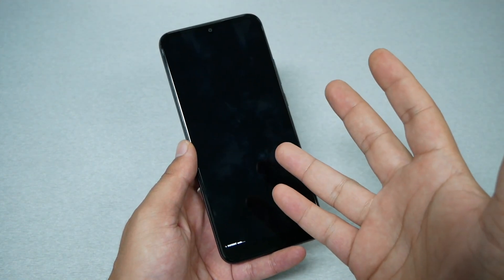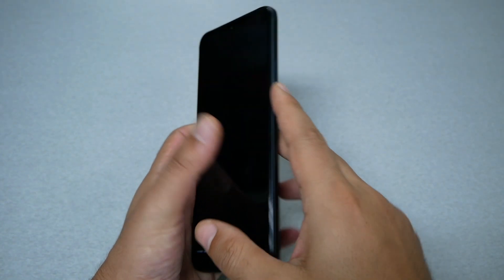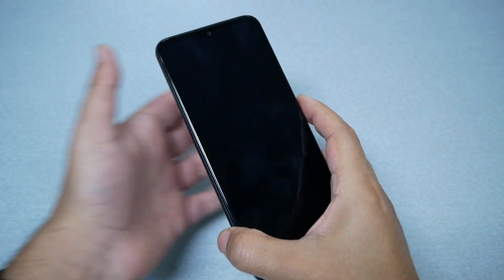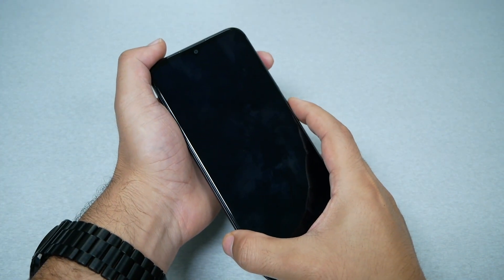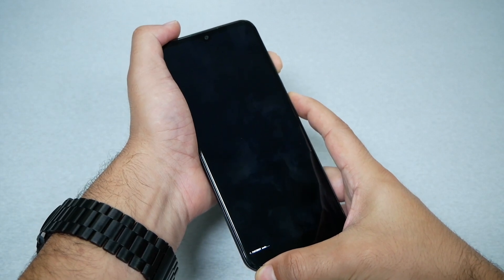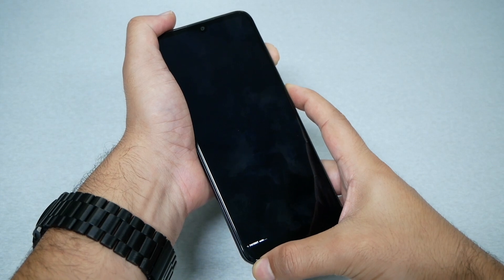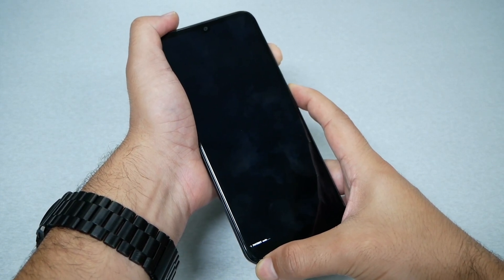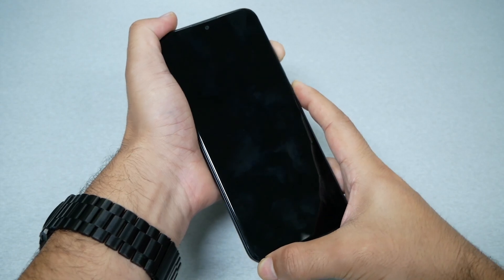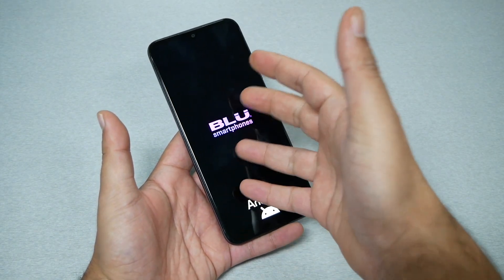My phone is on fast boot mode so it actually has a black screen. To get rid of this, you have to press two keys — the power and the volume up — for around seven seconds, then release. Your phone should restart. So let's go ahead and do it: power and volume up together, just hold and count to seven, then your phone should reboot. There we go.